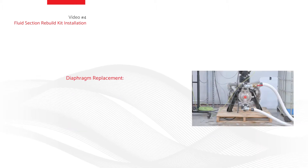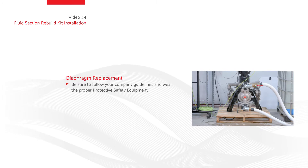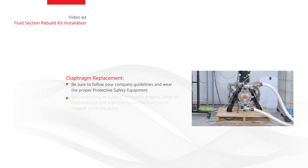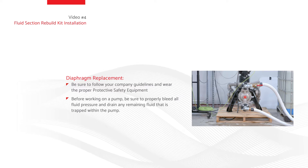Diaphragm Replacement. Note: be sure to follow your company guidelines and wear the proper protective safety equipment. Note: before working on a pump, be sure to properly bleed all fluid pressure and drain any remaining fluid that is trapped within the pump.